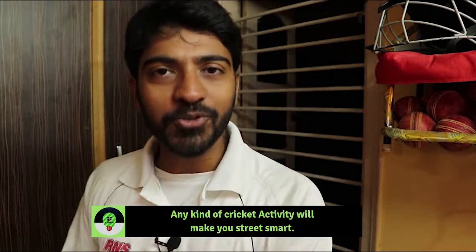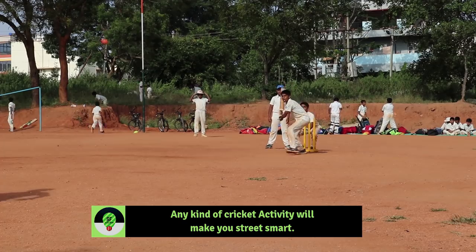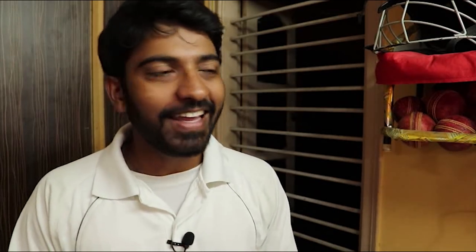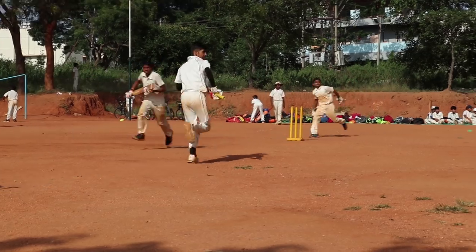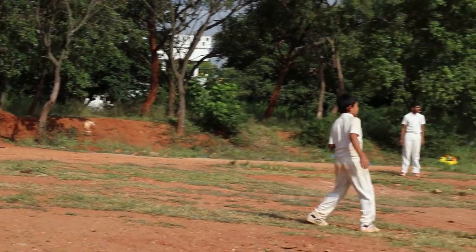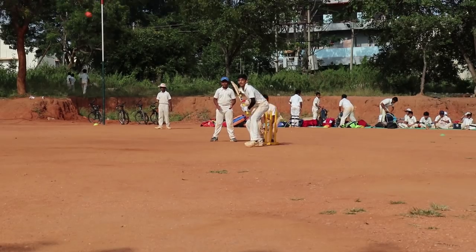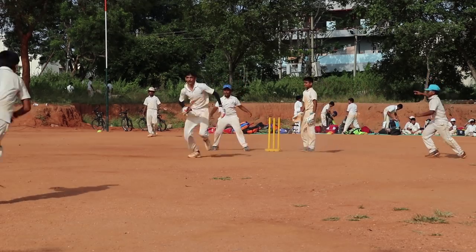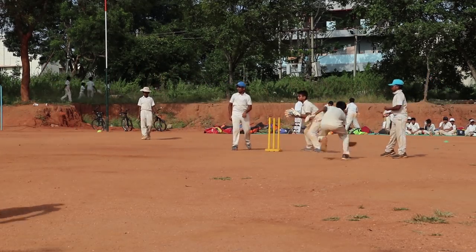In my academy also, I push my players to play tennis ball cricket, and I am very sure that the game will improve. It is not always about technique in cricket — sometimes you need to be street smart. You need to use your mind, plan strategy. This whole experience will come in a crunch situation when a match is on the line. That's why I am always in favour of taking some time out to play tennis ball cricket so that you can gain experience.